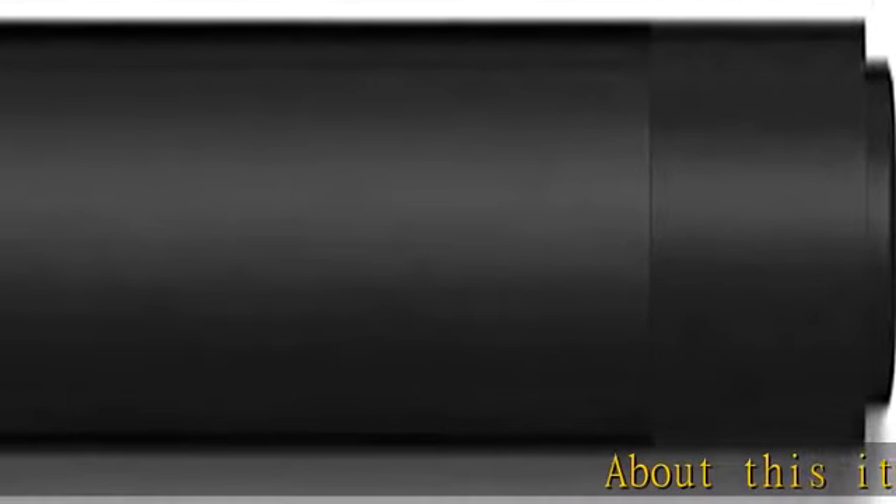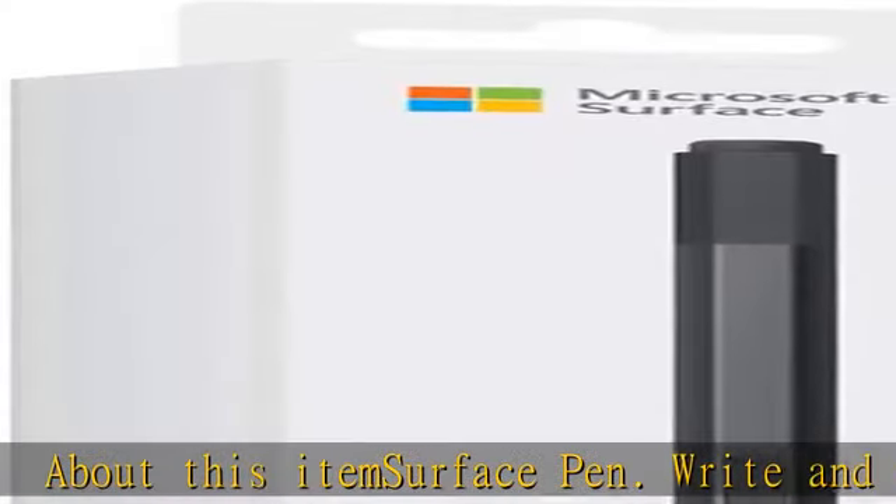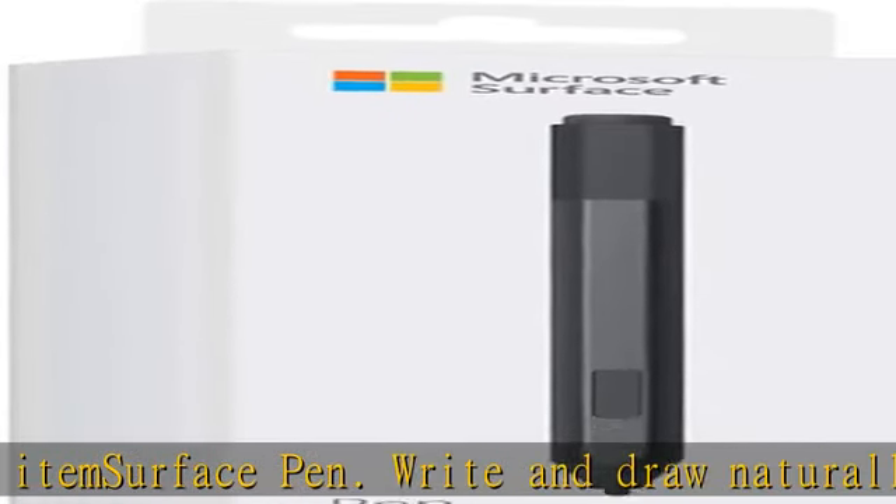About this item: Surface Pen. Write and draw naturally. Create without limits — precisely sketch and shade with 4096 pressure points that respond to the lightest touch. Reduced lag and low latency.